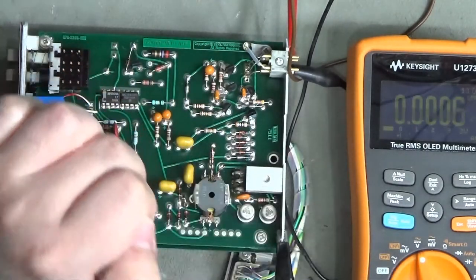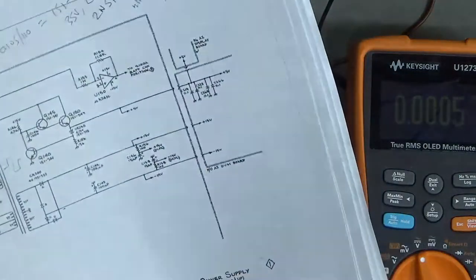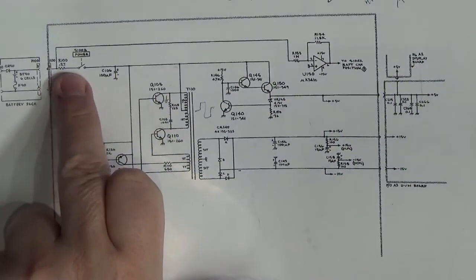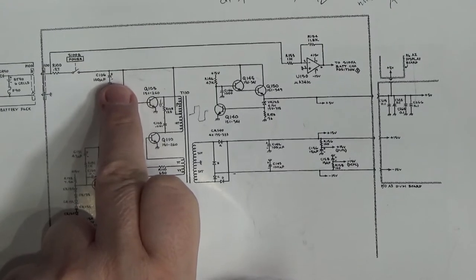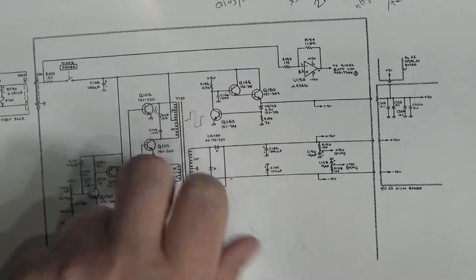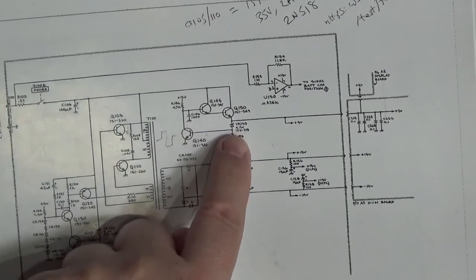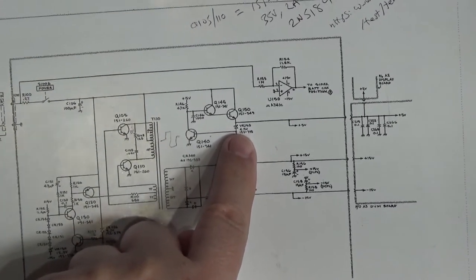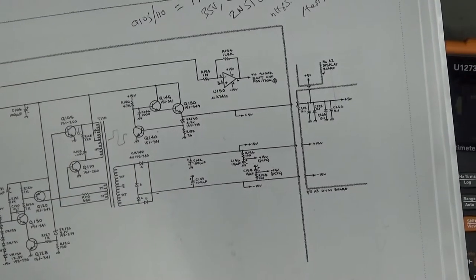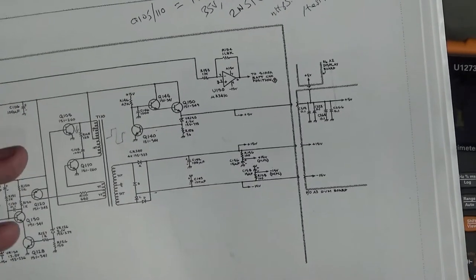I don't have a 5V output. The voltage comes in, goes through the switch to Q106 - and these three transistors and this zener create the regulated 5V output. Something is pulling the voltage down a long way - it's dropping down to about 5V something. I've got 5-point-something volts on the collector, so it is transmitting through, but I don't have 5V on the output. There may not be enough voltage to drive all of that circuit, or that circuit could be faulty.